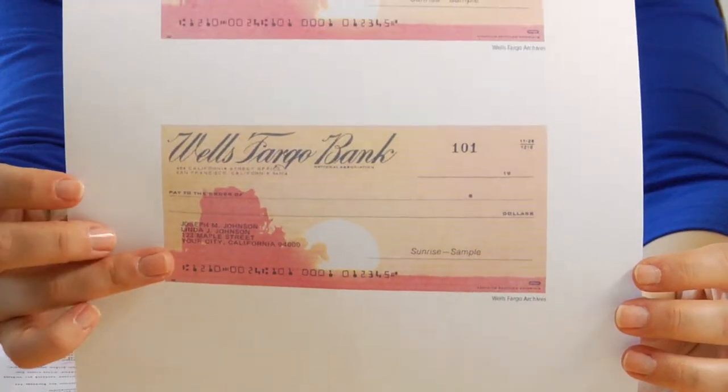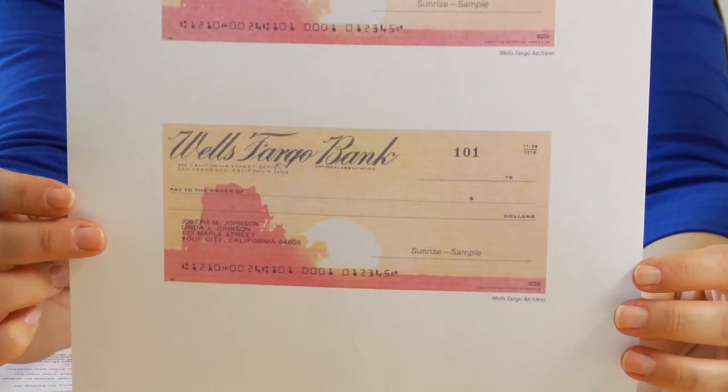First of all, you're going to want to use fake checks, not real checks, so you don't waste all of your checks teaching your child how to write them. You can go online and find images of fake checks that you can use.